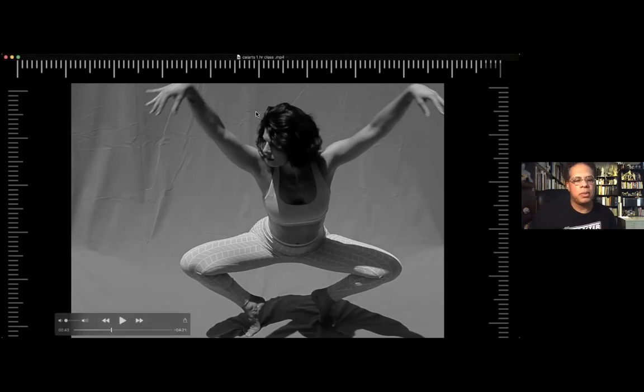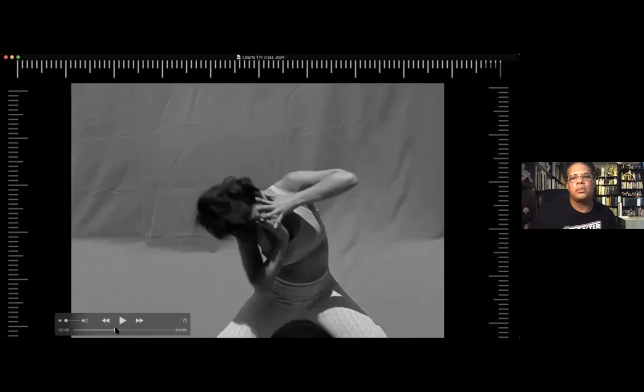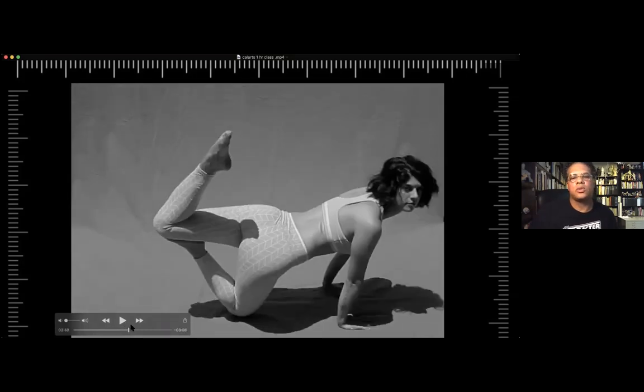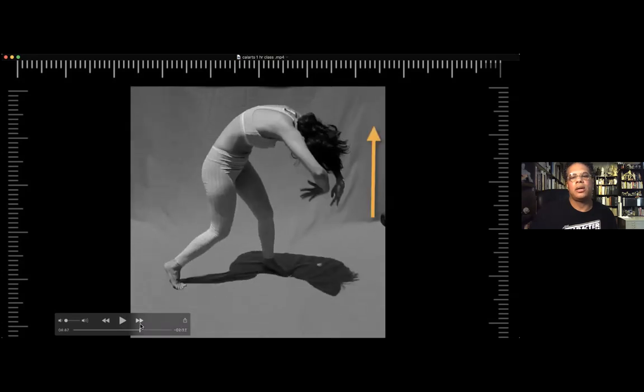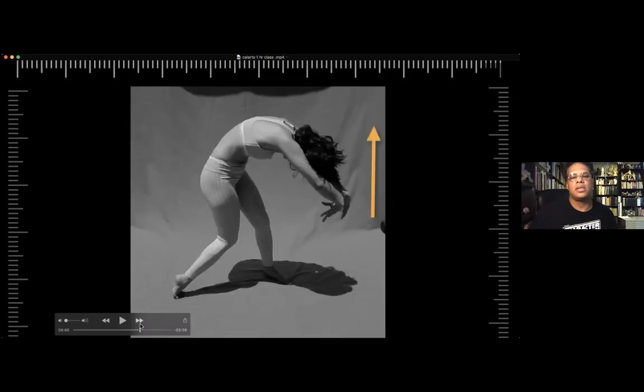I think we have time for maybe one and a half more, so I want to move forward a little bit because she has some really cool poses. Let me just see what we have. Look at that, that's crazy. Okay, this will be the next one.